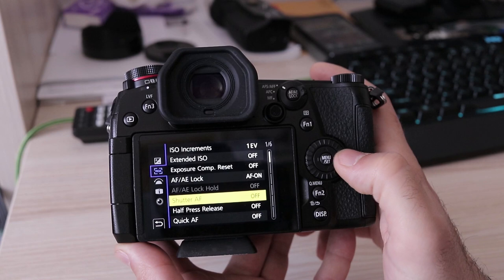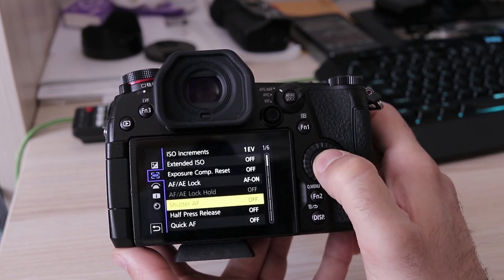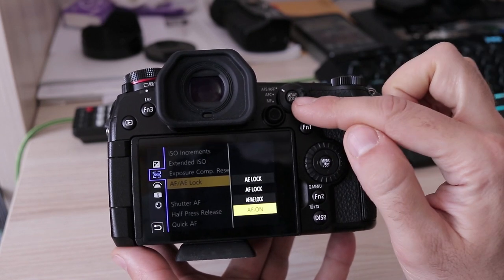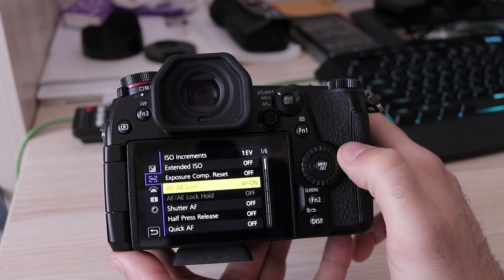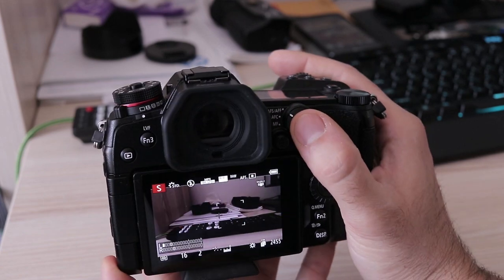For me, one of the most important things on a camera is the option to use a back focus button. Luckily the G9 can do that as well. First you need to unlink autofocus from the shutter button using the Shutter AF option in the menu, and then reassign the AF/AE lock button to be used as the AF-on button.